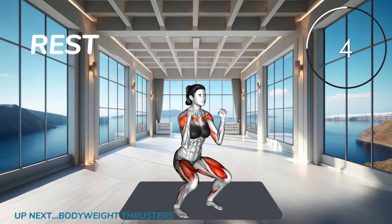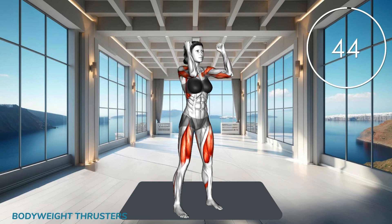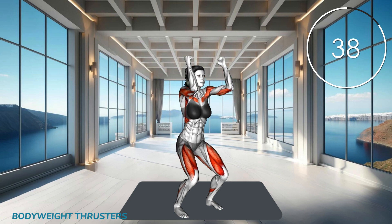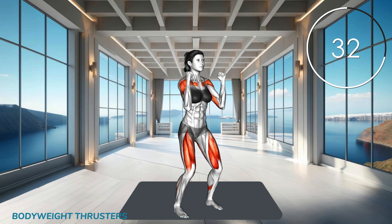Next exercise. Start standing with your feet shoulder width apart. Lower into a squat, then explosively push up while simultaneously raising your arms overhead. Return to starting position and repeat, engaging your legs and arms.